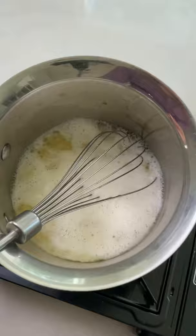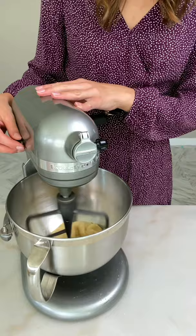On medium-high heat, bring it to a boil. Take it off the heat and add one cup of flour. Mix with a wooden stick. Add four eggs, one at a time.